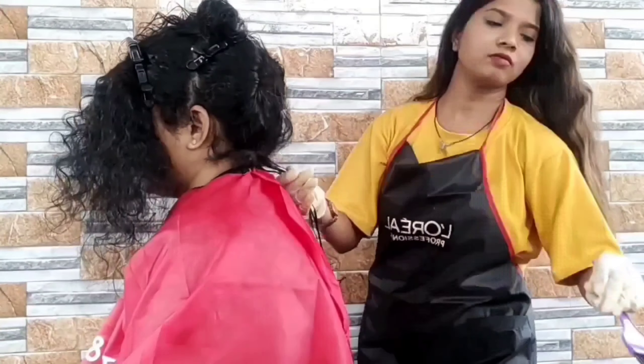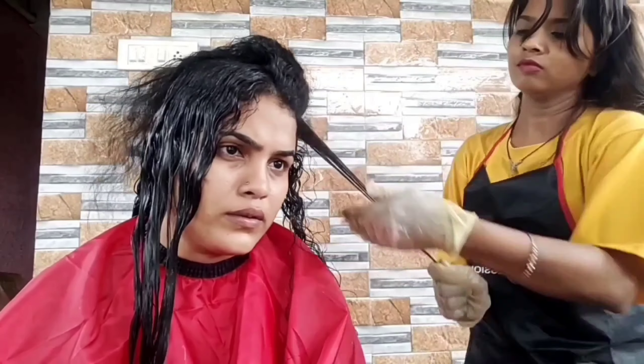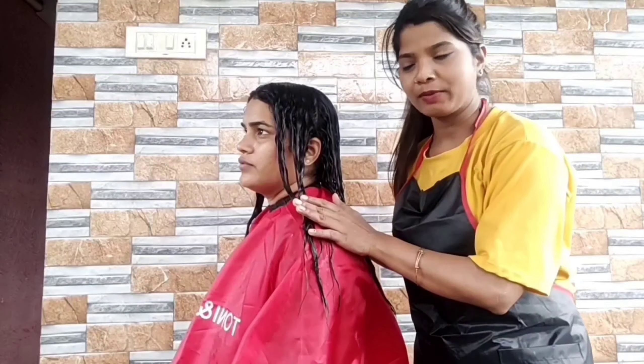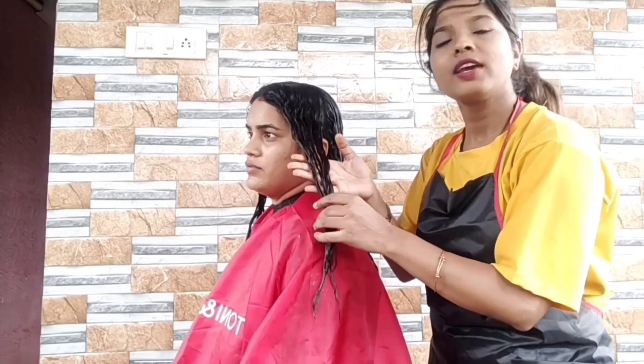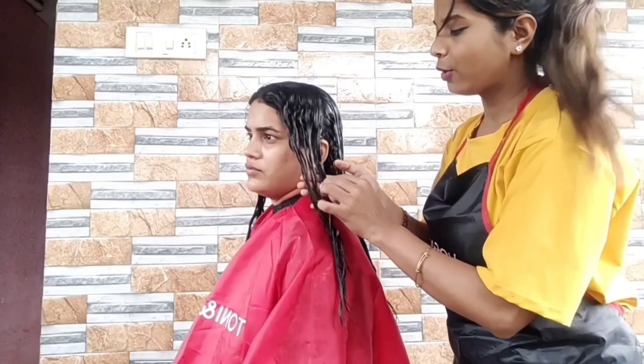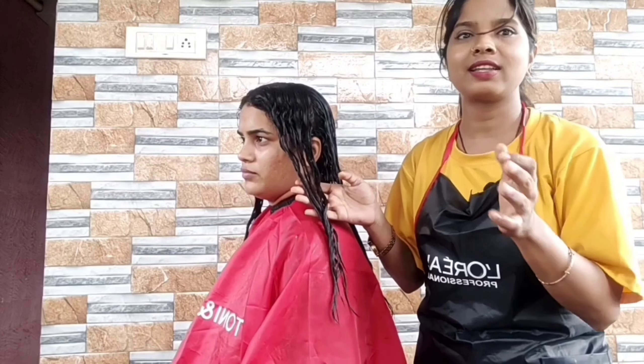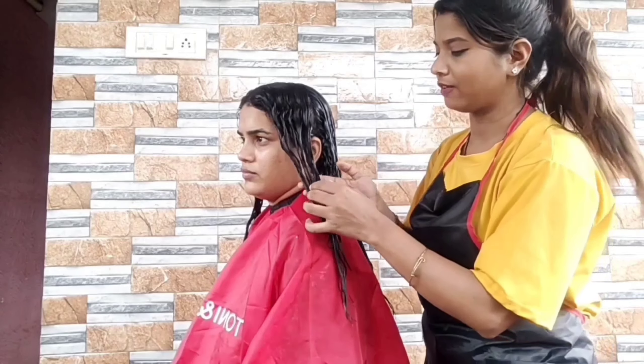I am going to use the cream on the whole hair — I need to apply the cream thoroughly. I am going to check this. If my hair is soft, I will be sure to check the whole section.